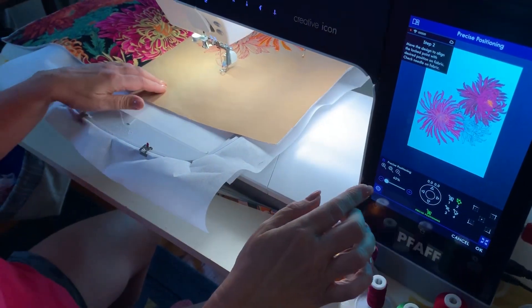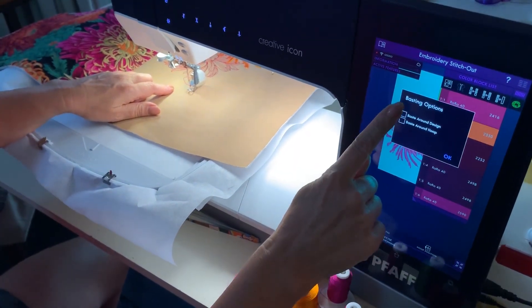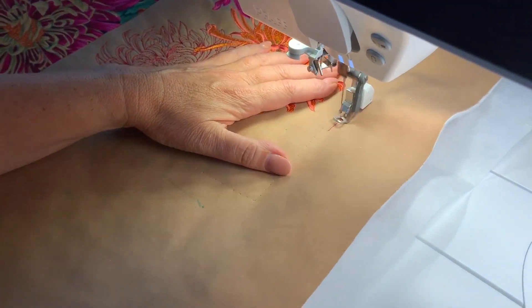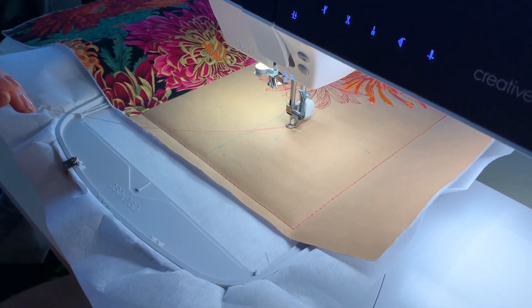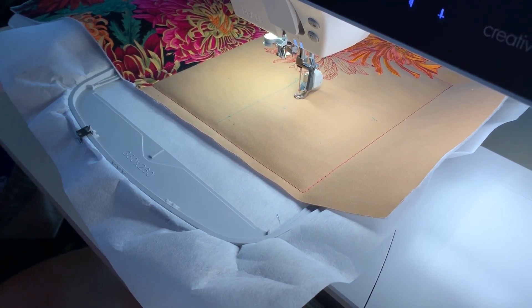She pins it down and then bastes it on. You can also tell which way the design will stitch out based on how it is presented on the screen, so you position the fabric in a way where the design looks the right way up.